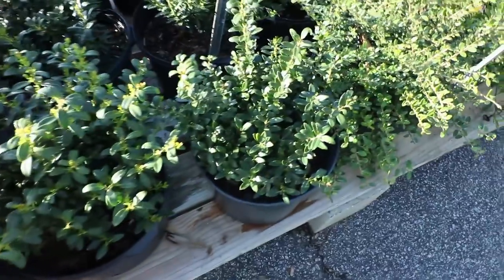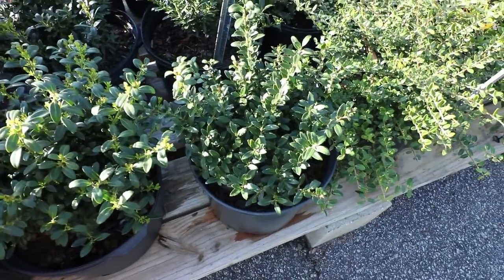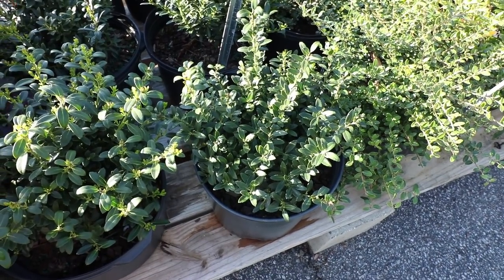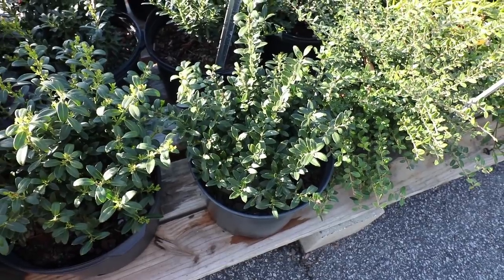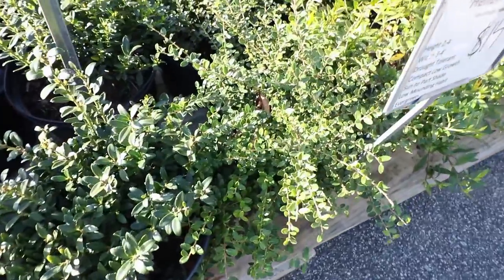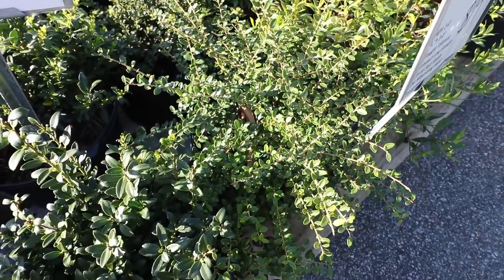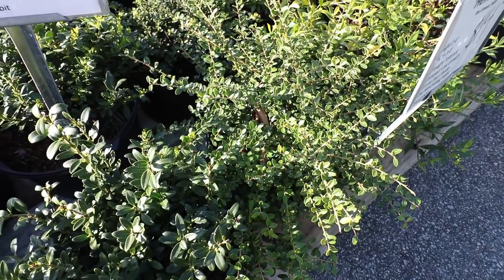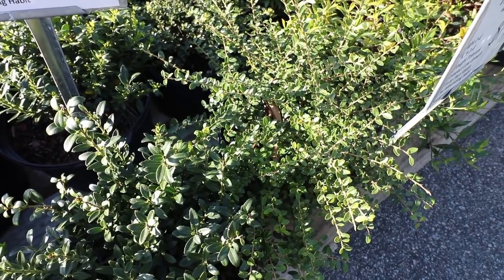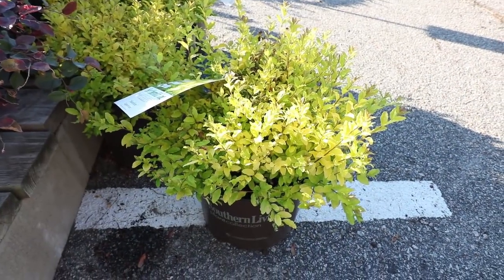This is Hoogendorn holly. I did a video on these — you'll want to watch that one. This is absolutely one of my favorite low-growing Japanese hollies, a really great self-maintaining plant. Next to it is Helleri. Helleri's been around for a long time — it gets very wide and stays low, but it's less popular now. Soft touch has really taken a lot of the sales away from Helleri because soft touch is easier to keep narrow.